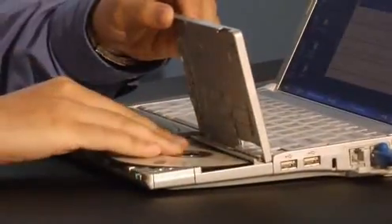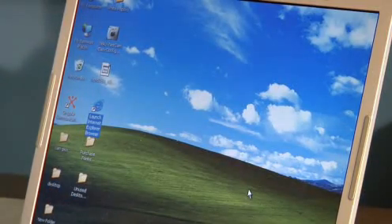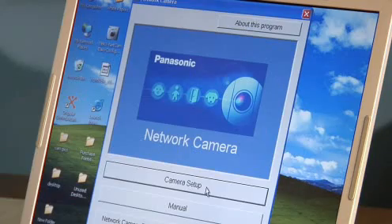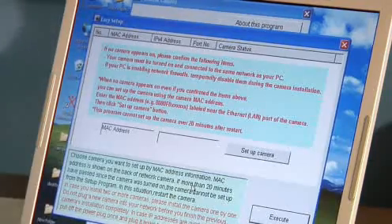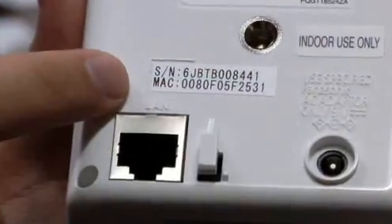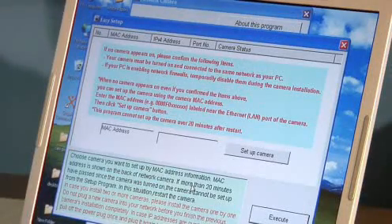Next, insert the CD that came with your camera into the computer and run the setup program. If your computer has firewall protection, you'll need to disable or unlock that program. Once the setup program opens, click on Camera Setup. The Easy Setup screen will appear. If the MAC address of your network camera doesn't appear automatically, enter it now. You can locate it on the back of your network camera. Then click the Setup Camera button.